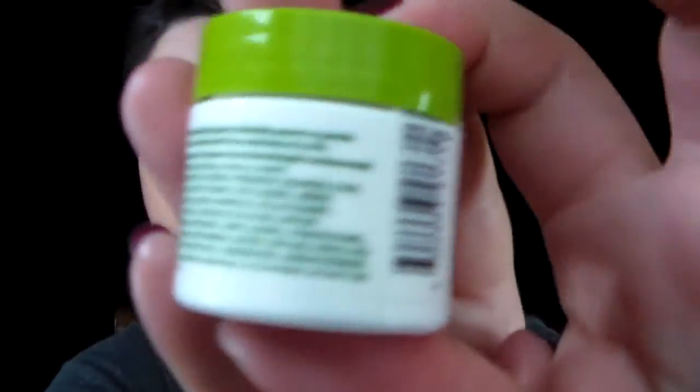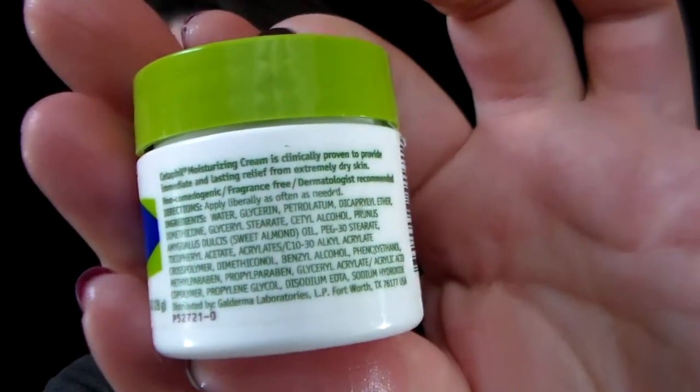It's a really pretty thick cream — not like a regular lotion. It does not feel greasy at all and it absorbs really quickly. It feels nice. The first ingredients are water, then glycerin and petroleum. Anyway, it's a little one-ounce jar and it's really cool.